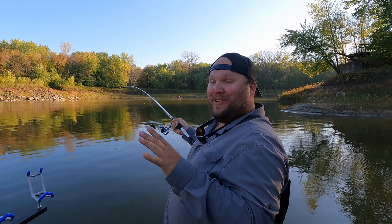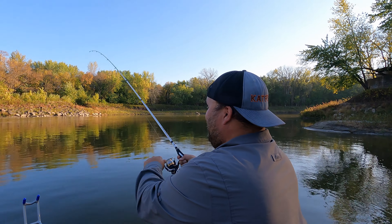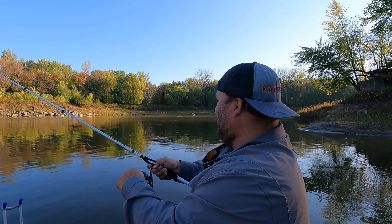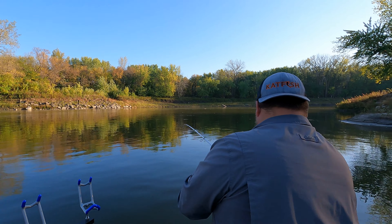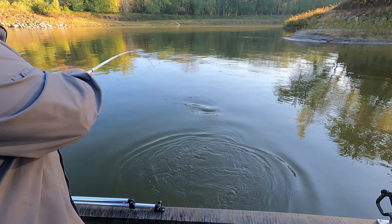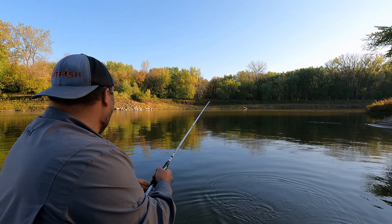Believe it or not we've been fishing for a few hours and we moved — it wasn't good — but thinking of maybe doing a catch and cook today. I think this might be a carp. Is it a buffalo or a carp? They fight good, which is what we want.